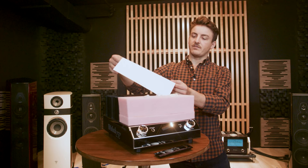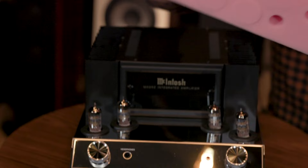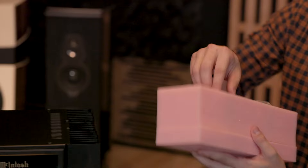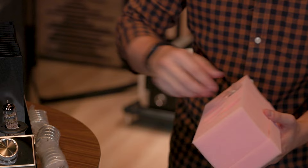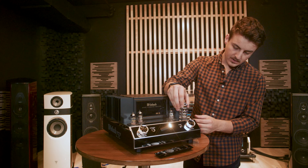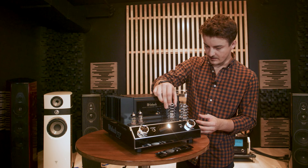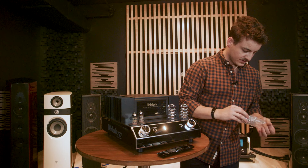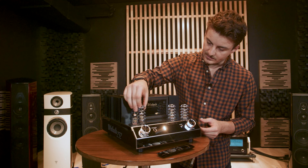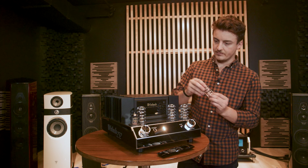There's a warning on the front telling you these tubes get hot. As we take off the top pink cover, you can see the bottom's enclosed but the top has tube cages. We're going to take these out and install them on top, keeping the MC logo facing the front — purely for aesthetics, not for protection. These will protect your tubes from anything happening to them, though they do not help the sound of the equipment itself.